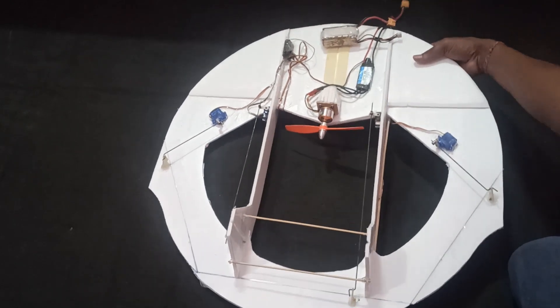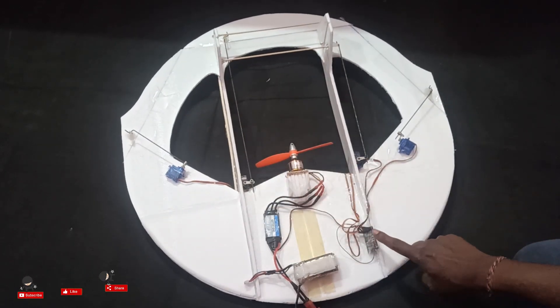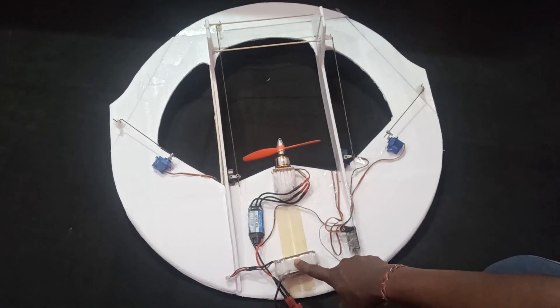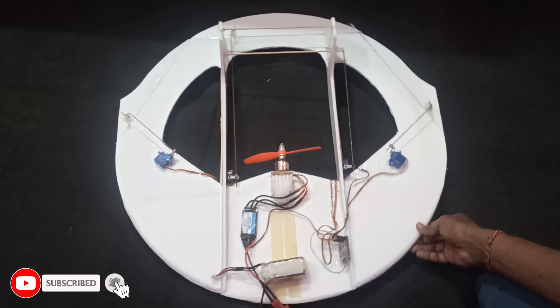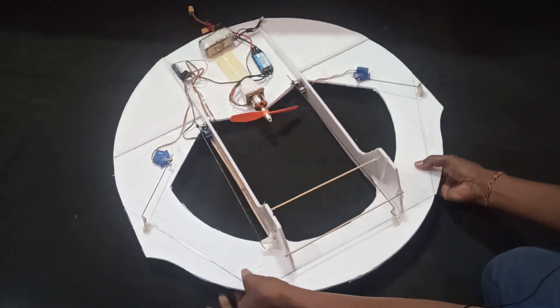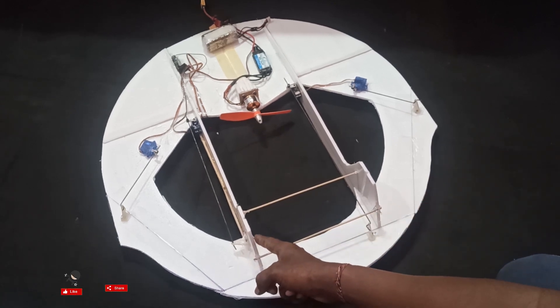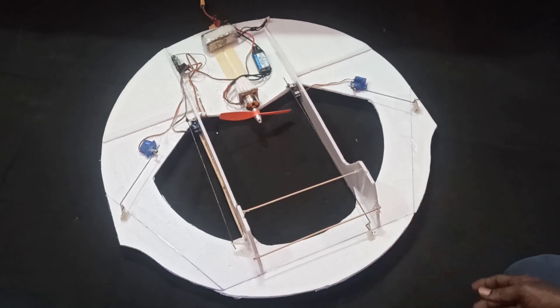I'm using a 2200kV motor, 30-amp ESC, FlySky 6-channel receiver, and a 1300mAh 3S LiPo battery — that's my setup. The rudder part can be done with two servos as well, but you need to figure out how to drive two control surfaces with one servo. Both rudder surfaces will get deflection with one single servo — that's my technique, but you can try your own.